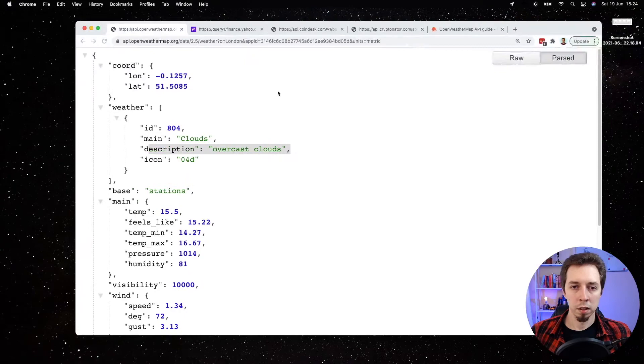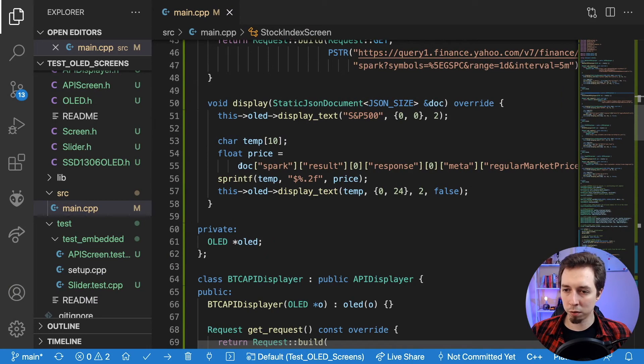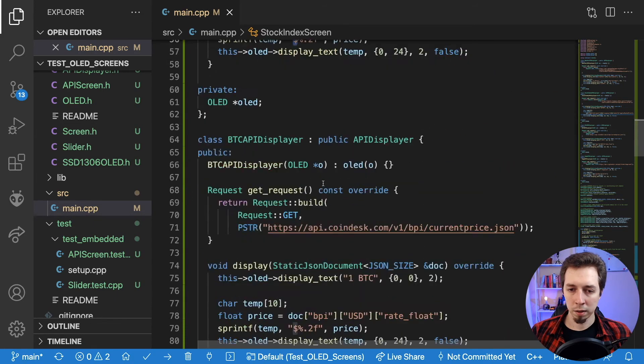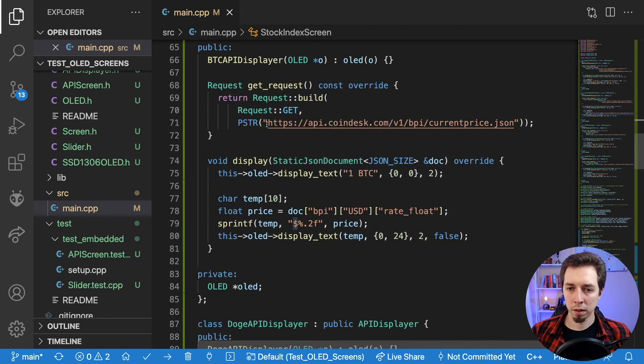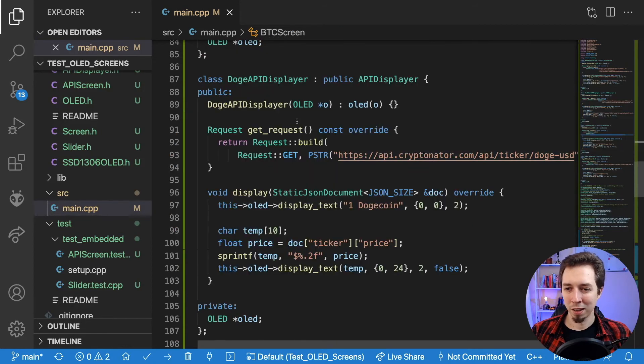The stock index API uses Yahoo Finance, which has a slightly more complex response: spark.result[0].response[0].meta.regularMarketPrice — formatted to display dollars. We display 'S&P 500' at the top and the price with a dollar sign below. The BTC API displayer uses a free API from CoinDesk and is almost identical to S&P 500. And finally, Dogecoin — which is again pretty similar to BTC but with a slightly different API.